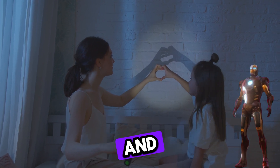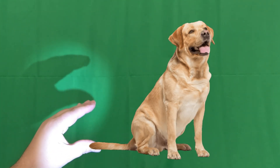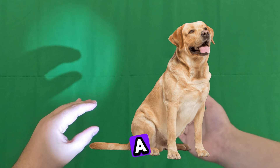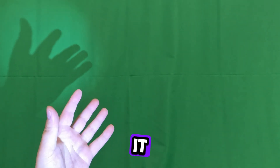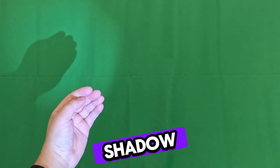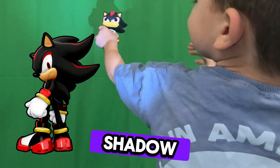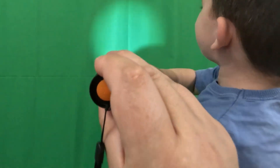Flashlights don't just help us see — they also help us understand something really fun: shadows. Mikey and Dad shine the flashlight on a hand wall. See the shadow? The shadow looks like a dog. It's a dog! But you see, if you put something in front of the light, it covers the light, and there is a shadow behind it. That is shadow.